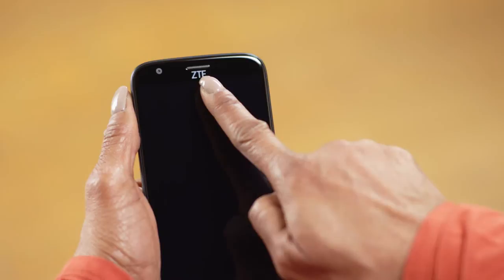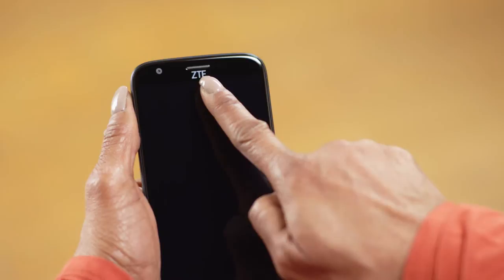Let's first look at the outside of your phone. When you look at the face of your phone, you'll see a speaker and front-facing camera up top. Below that is a large touchscreen and a circular home key at the bottom.